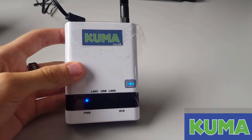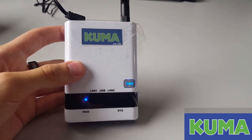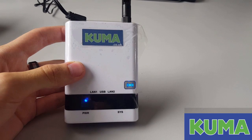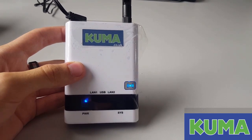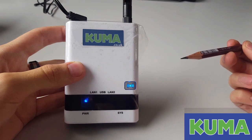I'm going to show you how to do a factory reset on the Kuma router if you are experiencing issues with the router, or you have forgotten the password that you set on it the last time you used your kit. To do the reset you will need a pen or a pencil, or something with a sharp pointy edge like I have here.